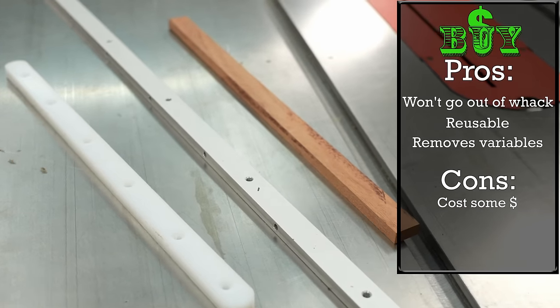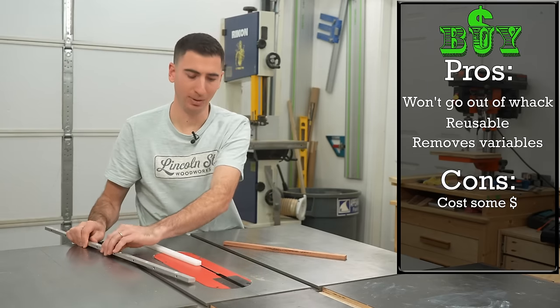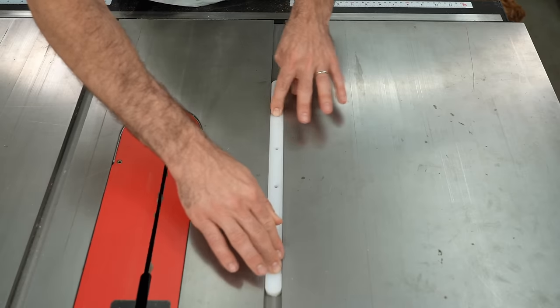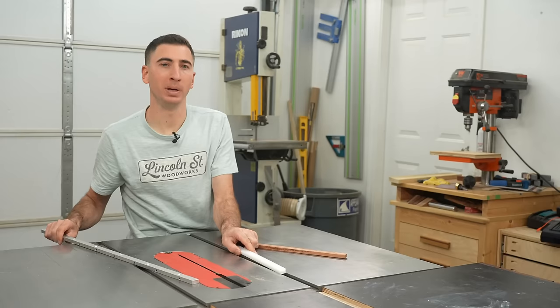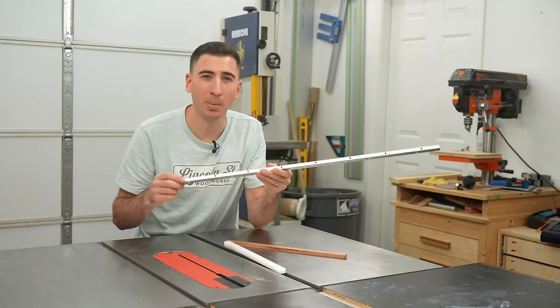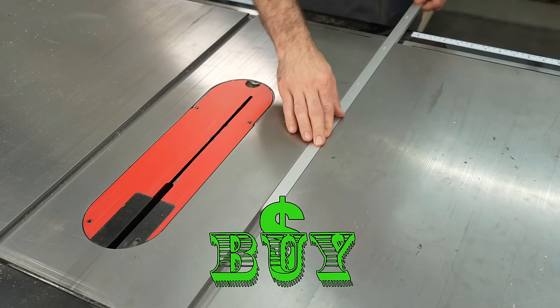I really don't like telling people exactly which brand to buy. However, I've tested and used a bunch — even buying these absolute joke of a 3D-printed version on Etsy. And there's one clear winner for me: this style that relies on a bunch of small set screws to keep it snug. This is a buy and you won't be disappointed.